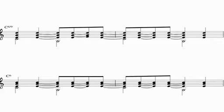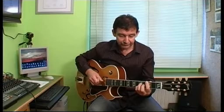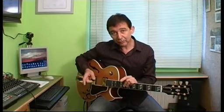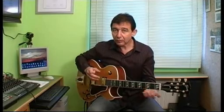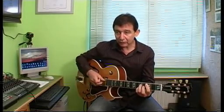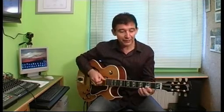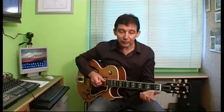Poco a poco lo vamos acelerando. Una vez que tenemos esto conseguido, sería muy importante trabajarlo con metrónomo porque el ritmo nos puede salir descompensado. Entonces, cuando lo tenemos completamente perfecto a nivel de dedos y ya lo tenemos mecanizado, lo trabajaríamos con el metrónomo, tratando de ser estrictos siguiéndolo.